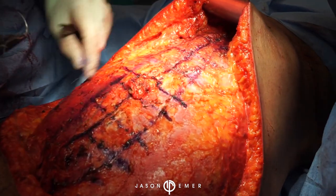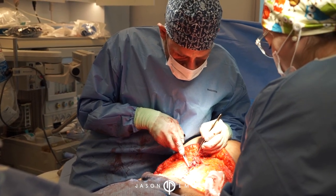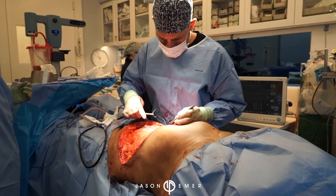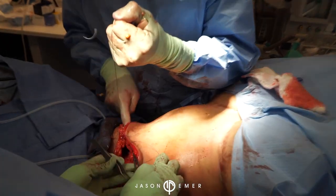Now we're doing the plication of the fascia. For this layer I usually prefer to do two layers of plication. My first layer is a permanent suture - we call this Ethibon, which is a braided permanent suture - and we're going to do it in an interrupted fashion.